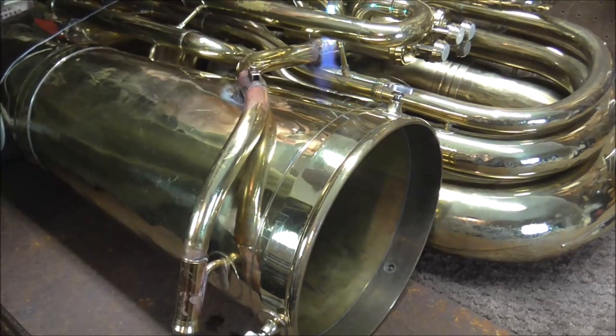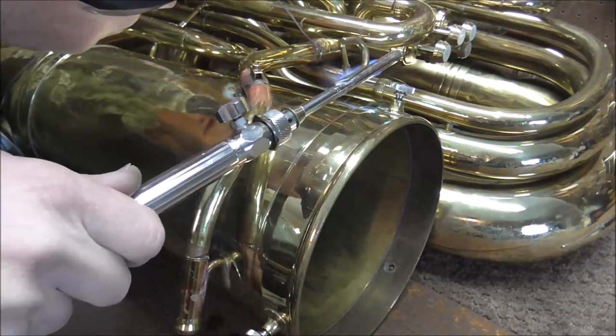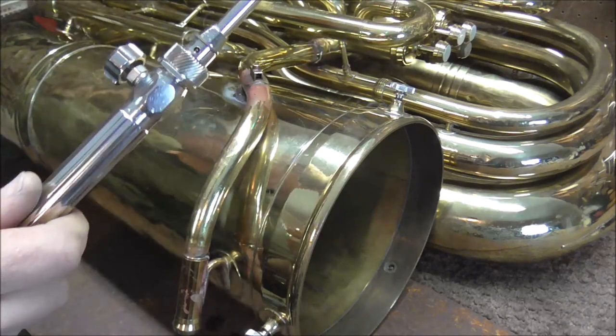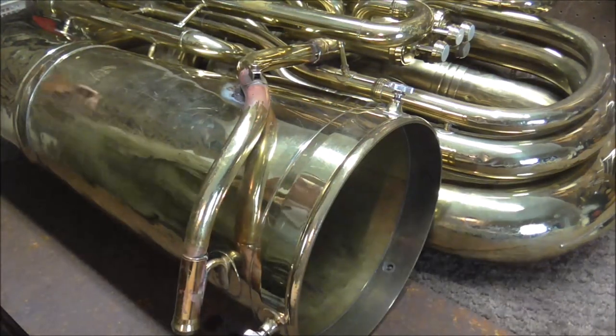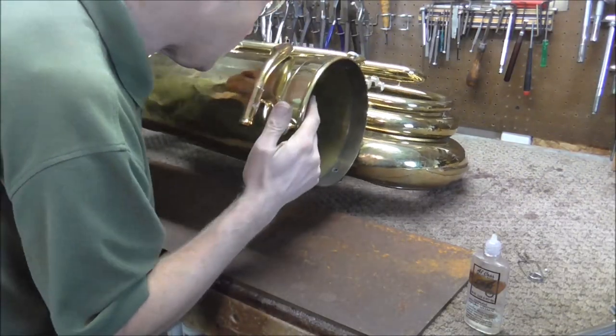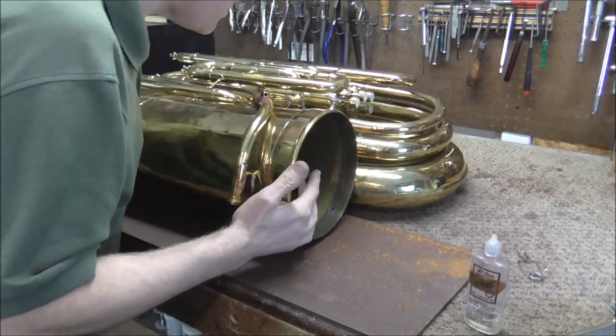I need to make sure that the solder goes all the way around. On this joint, I'm soldering tubing together. If it leaks, there will be a problem with how the tuba plays. I need to make sure that the solder goes all the way around the tubing — because if it does not, there will be a leak and that will affect how the tuba plays.